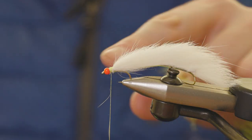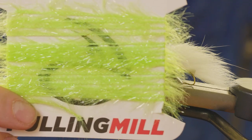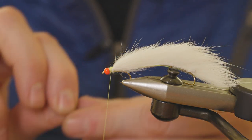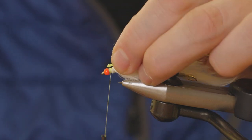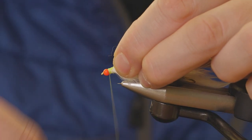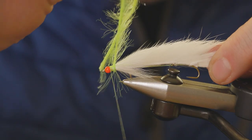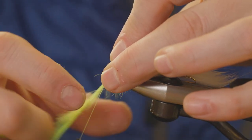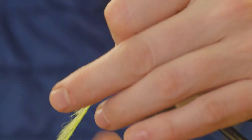We just want to fill up that gap a little bit where we've tied the zonker in. I'm going to use some Fulling Mill ice hackle — a new product for us for 2023. It's quite good for filling the gap where we tied the zonker in. Attach a small piece and just take a couple of turns — it fills that gap up quite nicely.